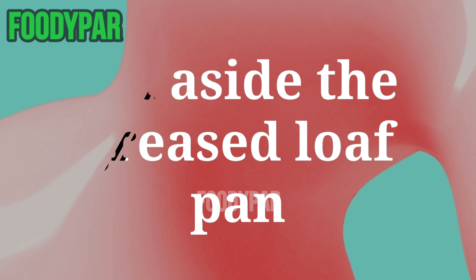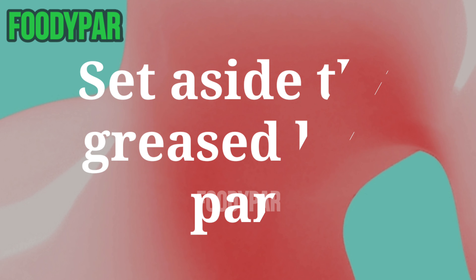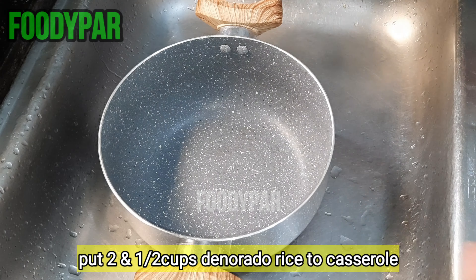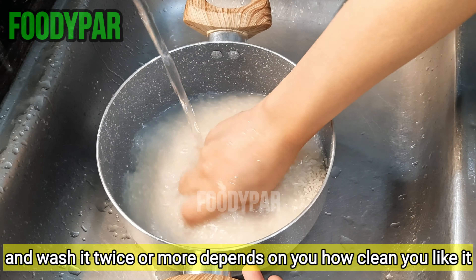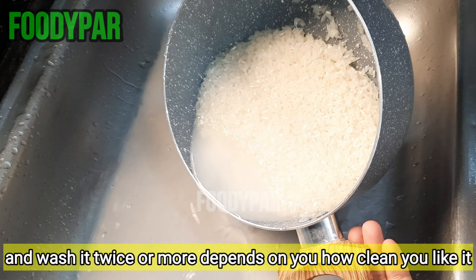Set aside the greased loaf pan. Pour 2 and a half cups of glutinous rice into a casserole and wash it twice or more, depending on how clean you like it.